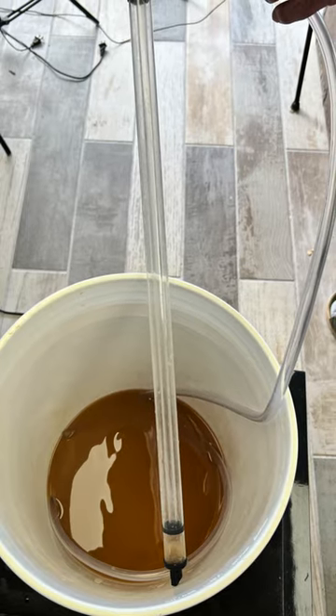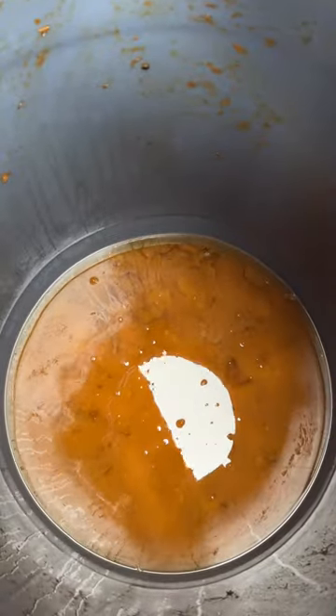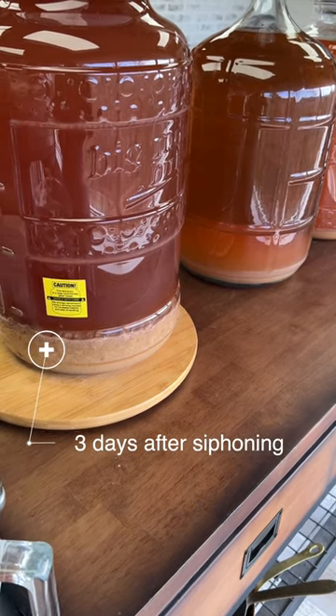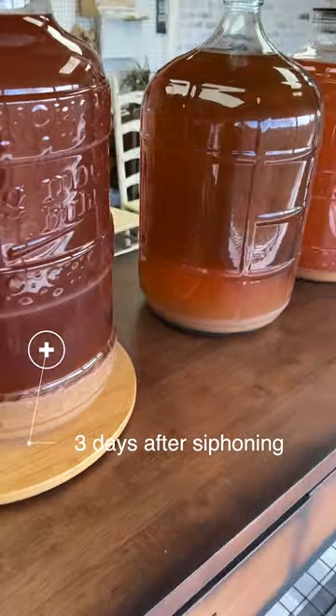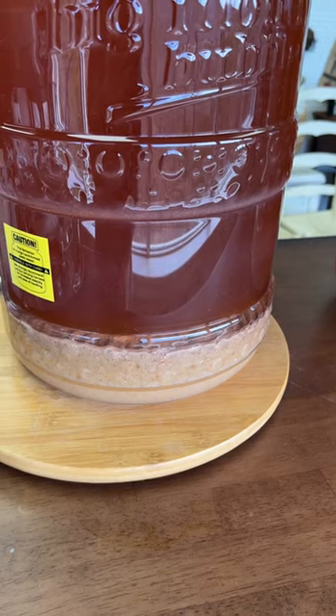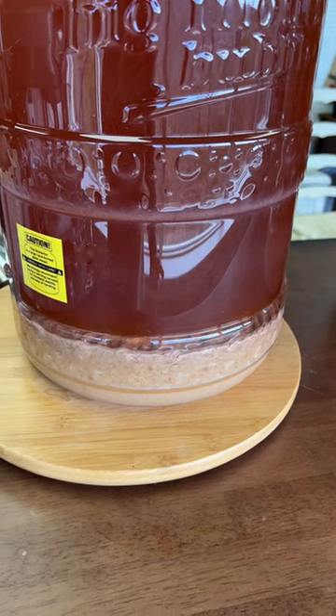The benefits of using a siphon pump. Here is apple fermented solids — we took that, it was in that barrel about three to four weeks, and we siphoned it off into the carboys. Now we're going to siphon it off to run through the still. Today Ray is going to show you how to use a siphon pump and why we do it.